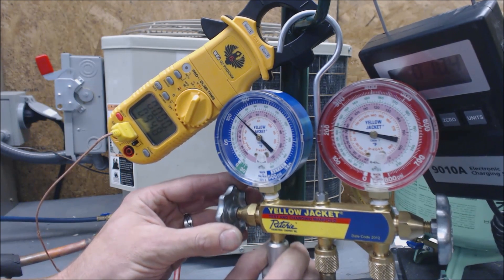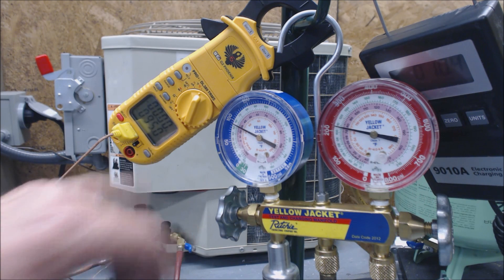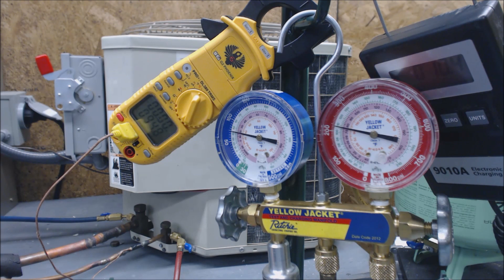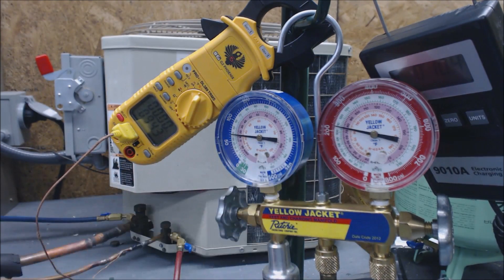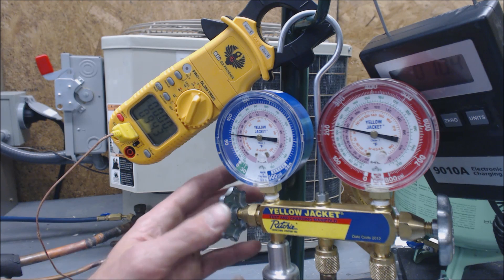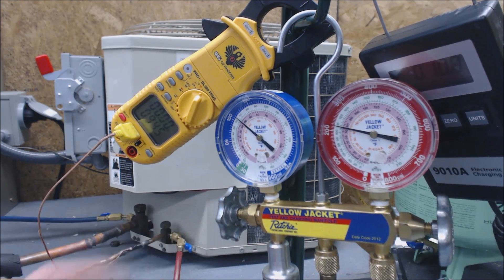So far we've added 10.4 ounces and we've got 95 degrees on the liquid line. We're just about there — now we've got 94 degrees. I'm going to add a little bit more and then we're going to wait, because we should have about 15 degrees of subcooling and we're just about there.